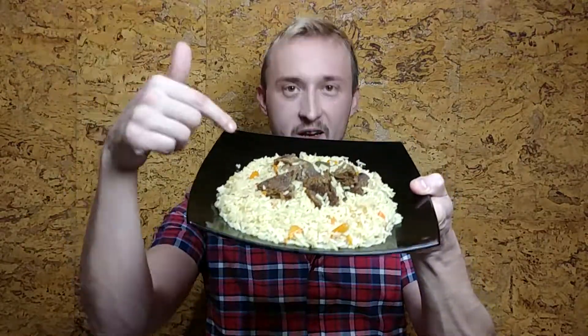Hi guys! If you were asked which dish is the most characteristic for all the Near East, what would you say? Which dish is the most traditional and popular for such countries as Uzbekistan, Kazakhstan, Tajikistan and all sorts of stans? Welcome to Cooking Heroes, Vlad is here and today we are cooking pilaf.